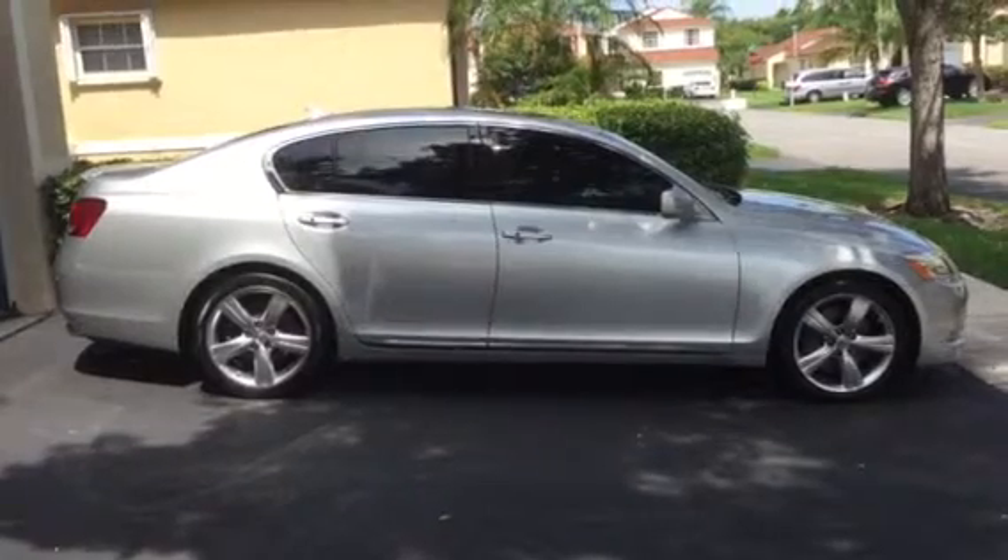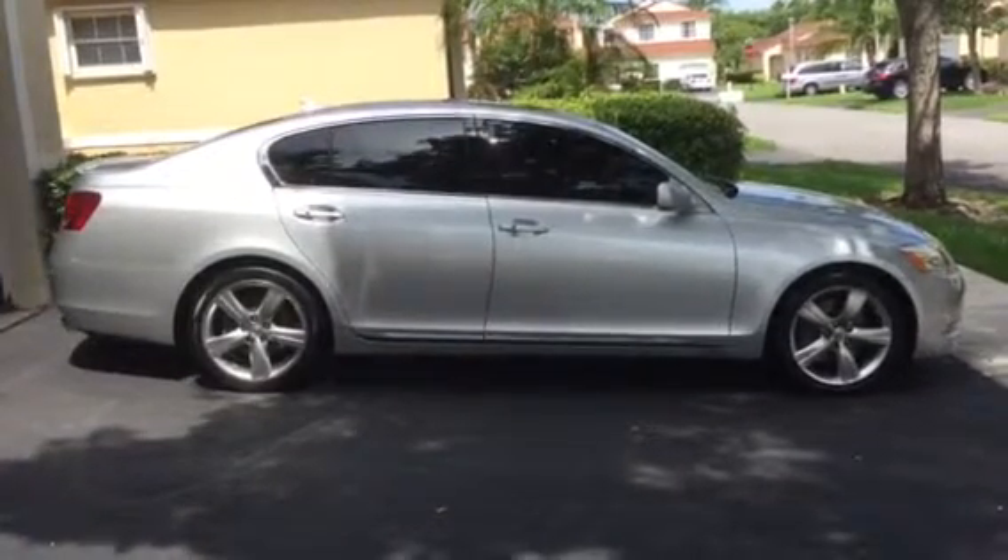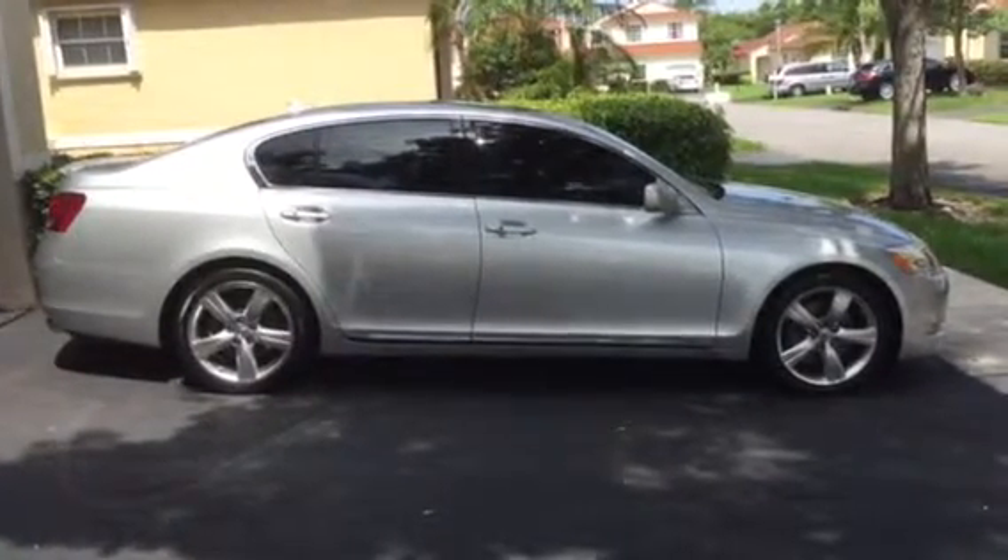This here is a 2007 Lexus GS350, 61,000 miles, sunny Miami, Florida.